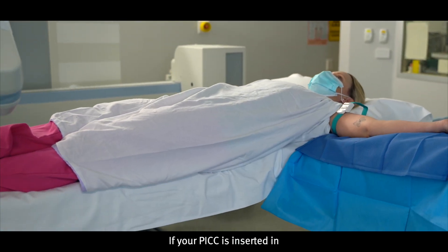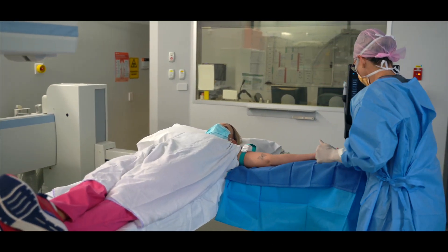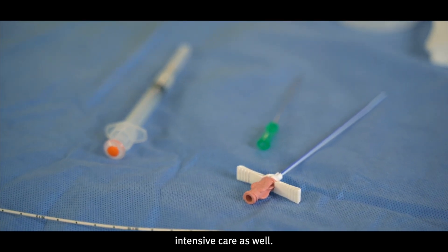If your PICC is inserted in medical imaging, it will be inserted by specialist PICC nurses or radiology doctors. Occasionally PICCs get inserted in intensive care as well.